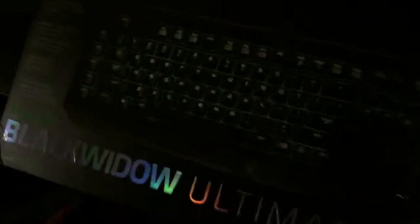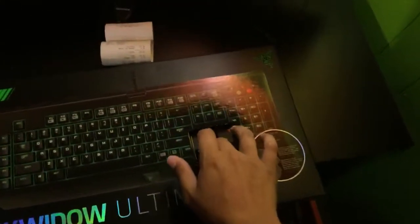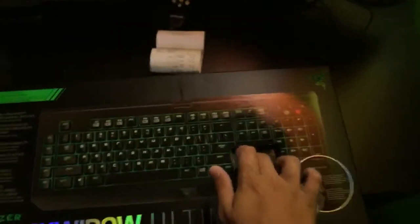All right, I'm back. Let me turn on my lamp. Let's get the unboxing started. I wish I had a camera and a tripod but I'm doing this with my phone so it might be a little shaky. Let me get the box out.